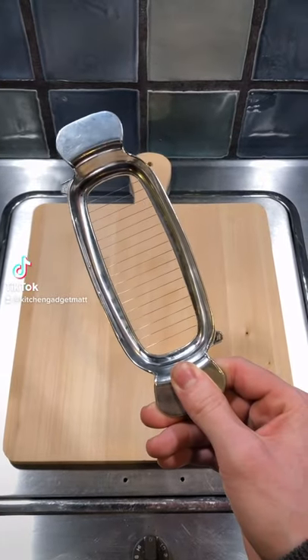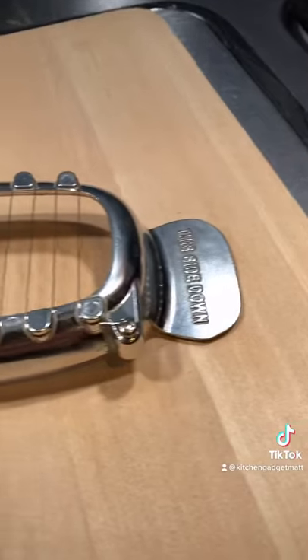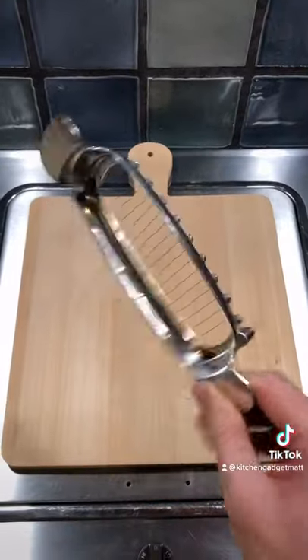Try finding a better kitchen gadget than this one — it's the Butter Cutter by Fox Run, and it makes perfect butter slices without any margarine of error. Let me show you how it works and why you need one right now.